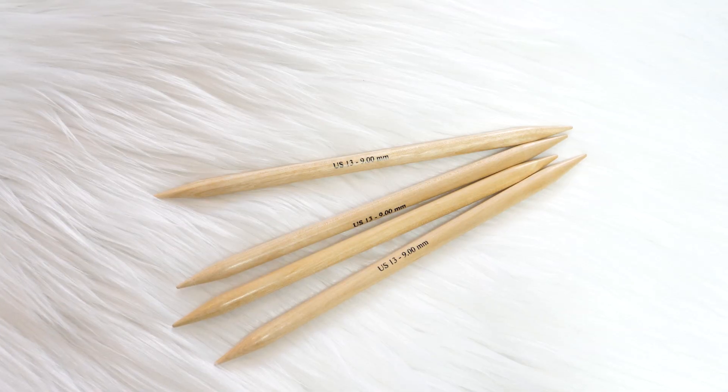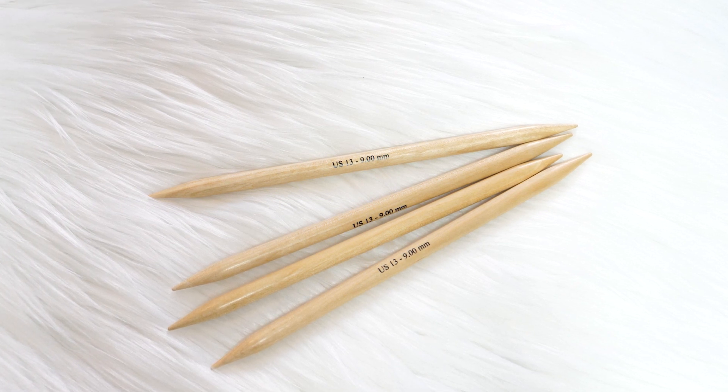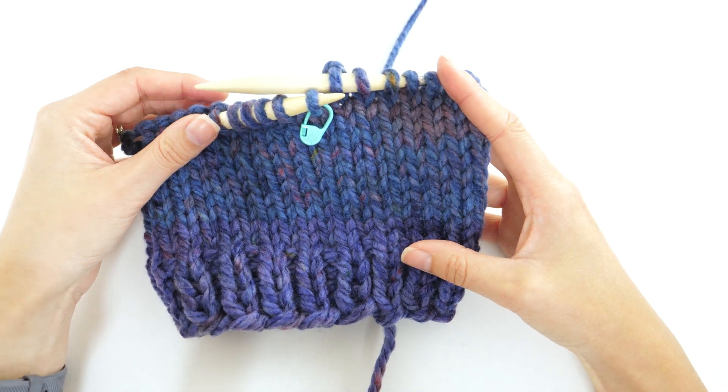You'll need four US 13 double-pointed needles to knit the crown. As you decrease and your stitch count also decreases, eventually it won't fit around your circular needles and you won't be able to knit anymore.